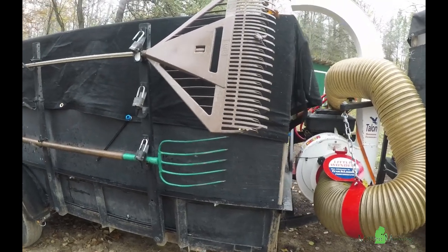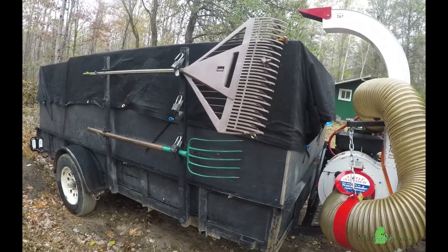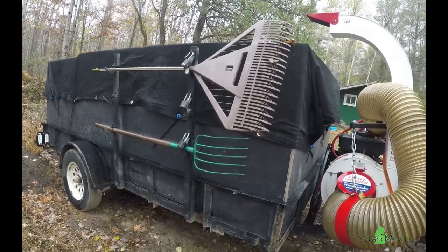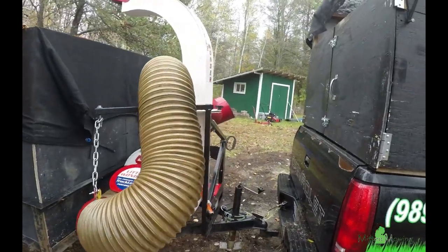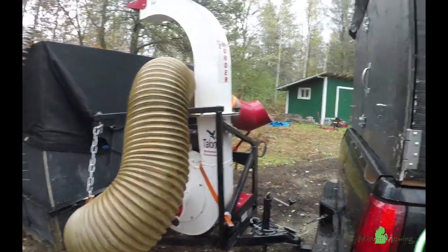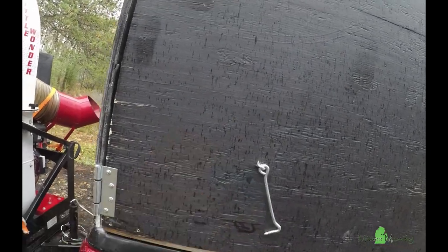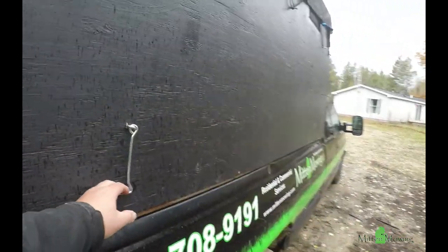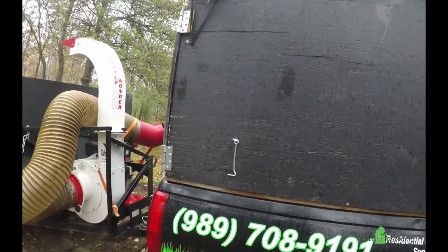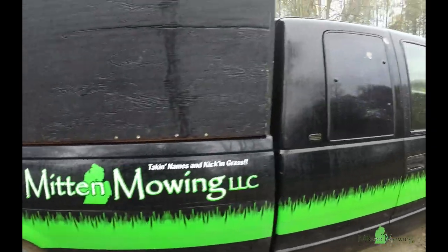We also have a string trimmer rack on this trailer that we use to haul rakes, pitchforks, and a broom — so when this truck is being used we can easily grab what we need. For the doors on this box, we put a little eyebolt on the door — we swing open the door and throw that on there to keep the door open, so if we're inside the truck unloading, the door stays open.